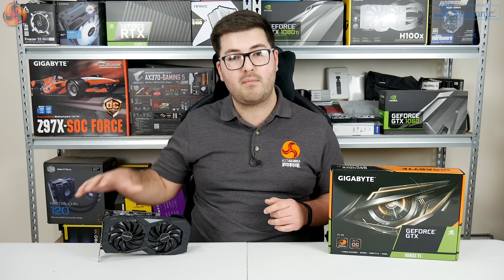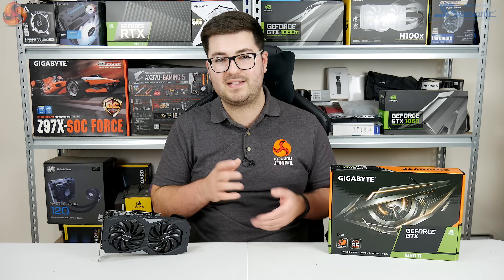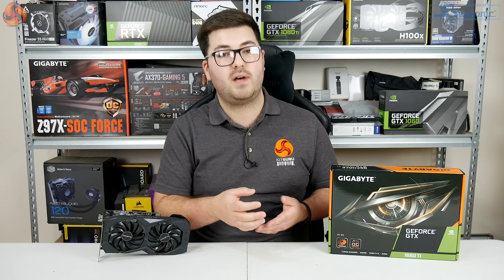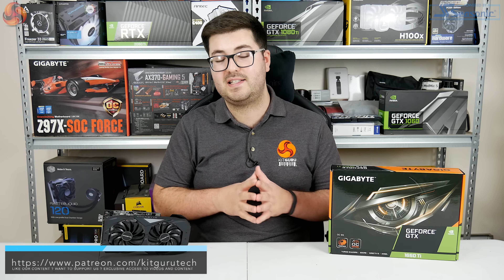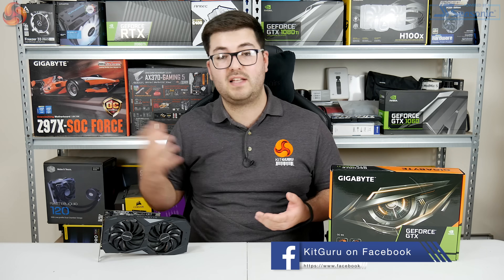I'm Dominic for Kit Guru — this has been my review of the Gigabyte 1660 Ti OC6G. If you liked this video, leave a thumbs up and drop a comment below: would you buy Vega 56 instead, or go for a card like this from Gigabyte with its much lower power draw? Subscribe if you haven't already — we've also got a triple fan 1660 Ti coming from Gigabyte, so it'll be interesting to see how that compares to this dual fan model. Hit the notification bell so you don't miss any of our videos.